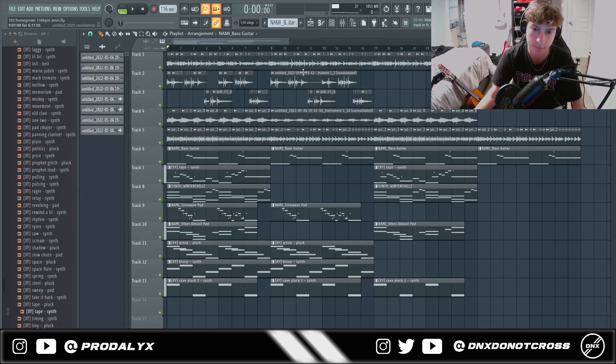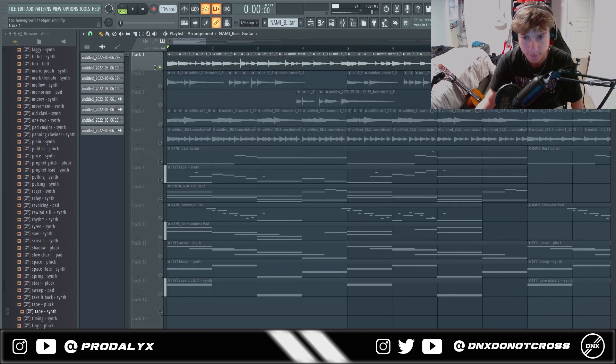So to start with this loop, I played a lot of guitar — a bunch of different guitar parts: some strumming, some arpeggio, some top lines. I'm gonna show you guys all of that right now.